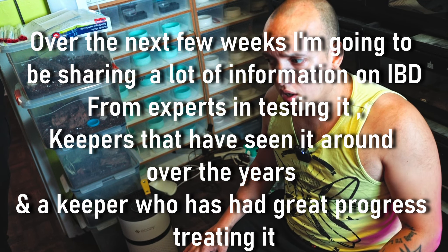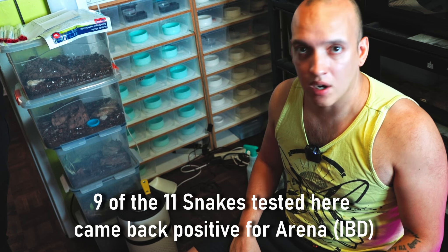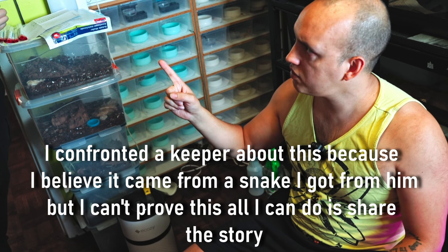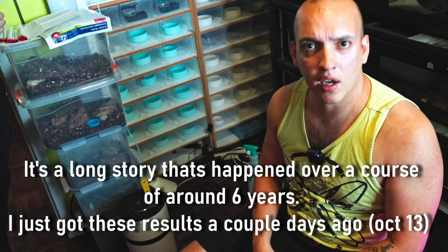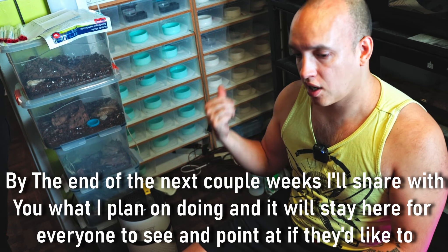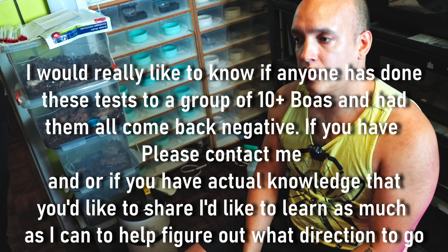We are testing some snakes for IBD. We had a little problem - Alex got a snake from me and tested it, and it came positive for IBD. So now we're testing everything to try and figure out if it was just from that snake, because the snake I didn't originally produce - I brought it into my collection. So now we're checking all the adult boas to test them and see if they have it as well.